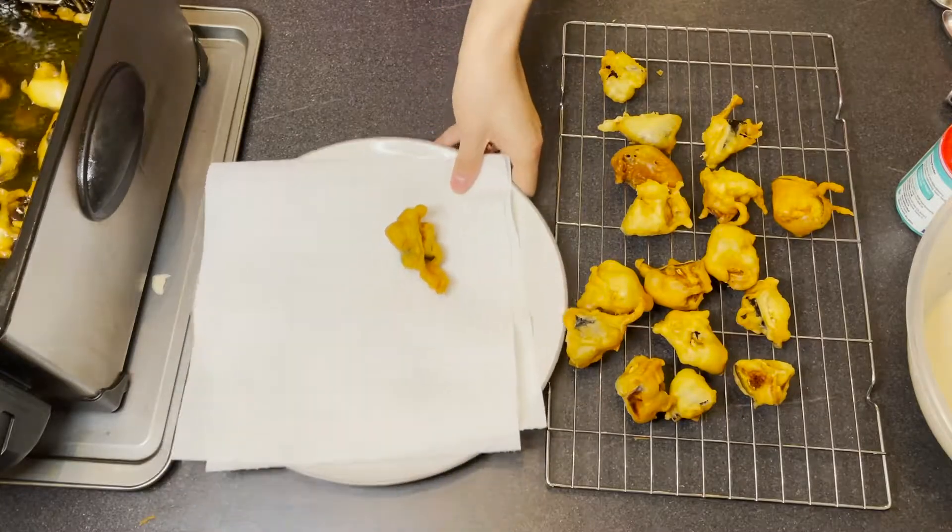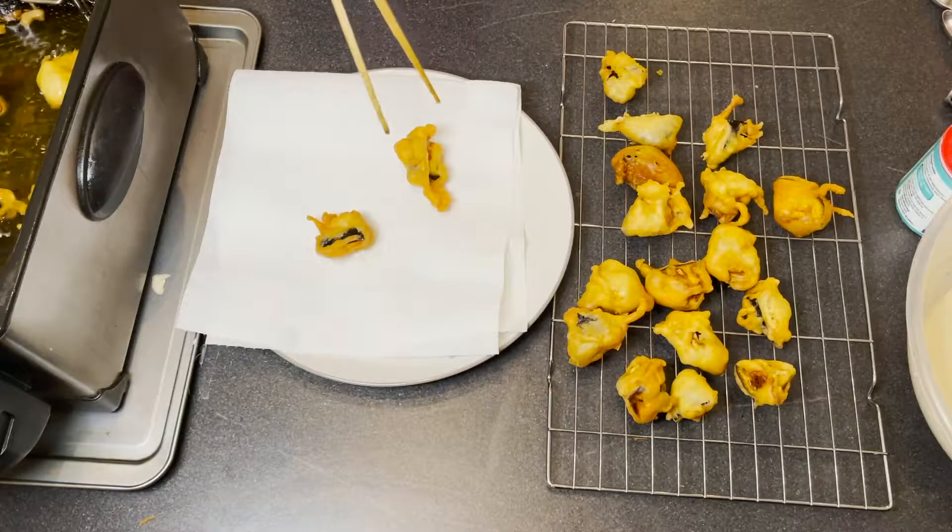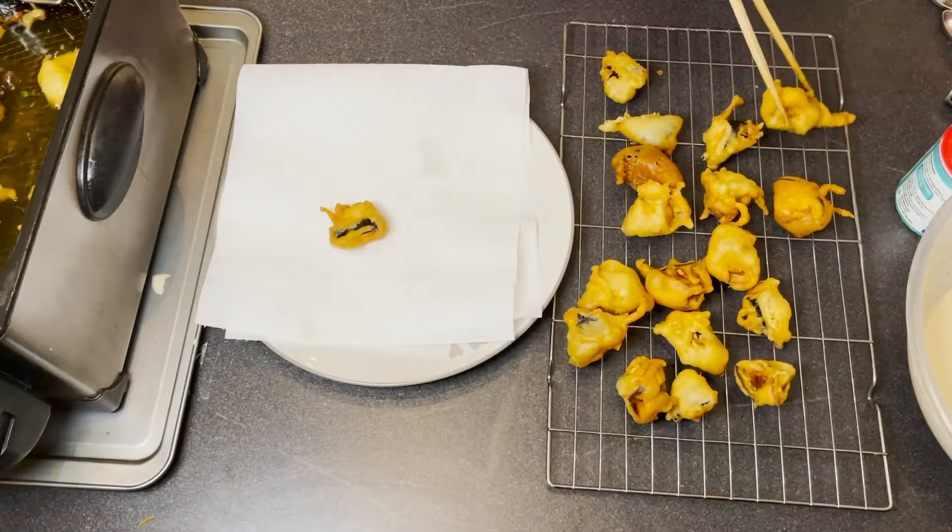When I take the fried aubergine chunks out, I put them on kitchen roll for about 10 to 15 seconds, then transfer them onto a cooling rack straight away. Because if you leave the aubergine on the kitchen roll for too long, it's going to start to sweat, and the crispy batter is going to be soaked — it won't be crispy anymore, and that's not what we want at all.